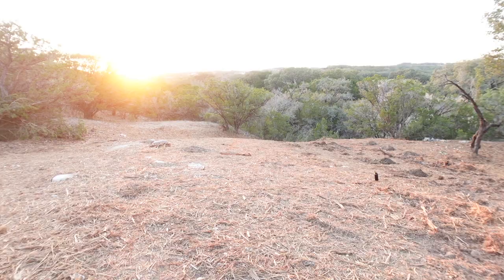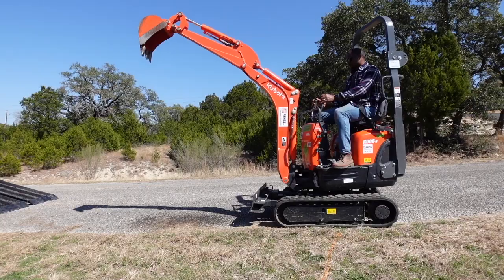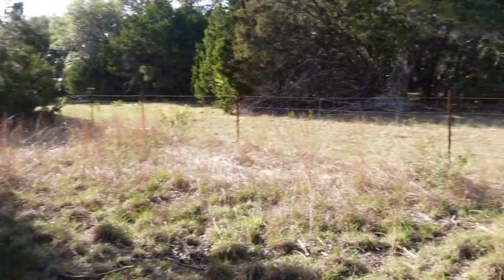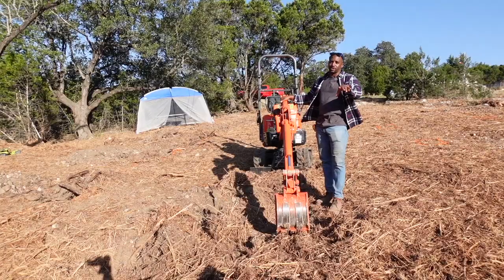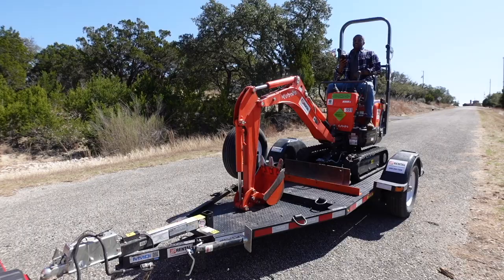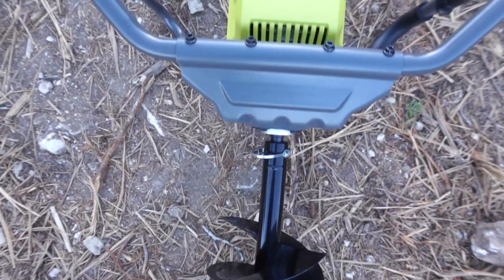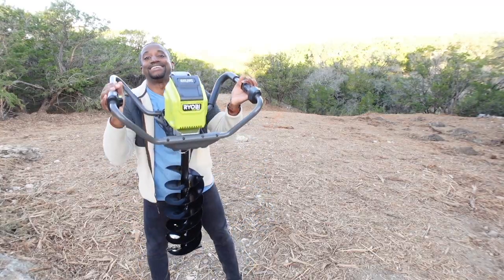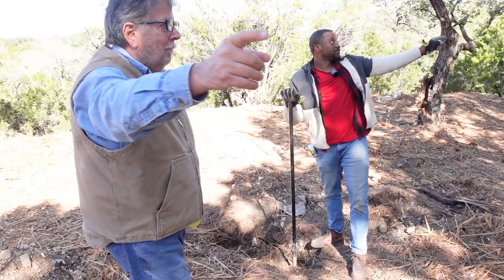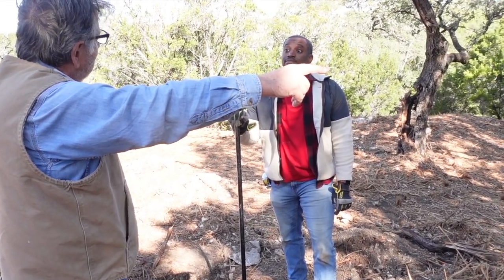In my last video I rented this mini excavator from Home Depot to dig the footings for the pier-and-beam foundation of the A-frame home that my wife and I are building as a short-term vacation rental property in Canyon Lake, Texas. But things didn't go as well as I hoped — I almost fell off the excavator and could have lost $28,000 if I returned it damaged. So I chose to dig the remaining footings with something more hands-on. That's when my new neighbor Dennis, who's been in the construction industry for 40 years, said to me, 'I think you might be doing this the wrong way.'